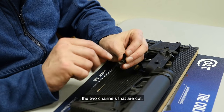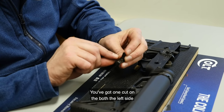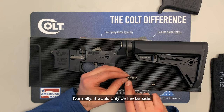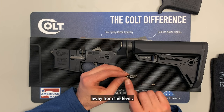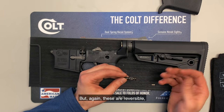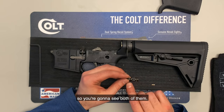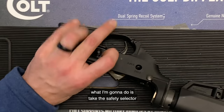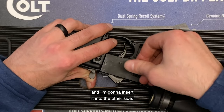You can see on the safety selector the two channels that are cut — one on both the left side and the right side. Normally it would only be the far side away from the lever that would actually engage the detent and spring, but since these are reversible, you'll see both of them. Now, with the hammer back, I'm going to take the safety selector and insert it into the other side.